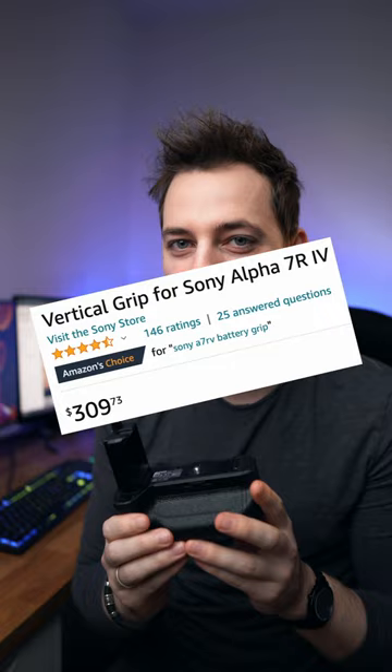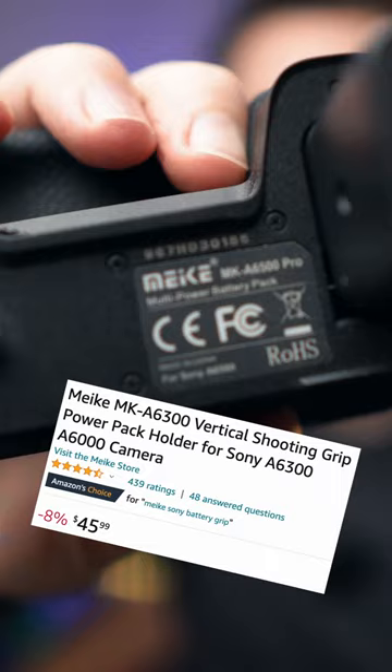But if you're buying these directly from the camera manufacturer, they might be a little bit expensive. Luckily, there's a lot of third-party manufacturers who create great value products, like this grip from Mieke. I hope you find this interesting — if this information helps you, hit that like button and see you next time.